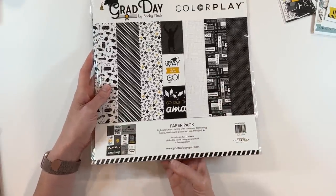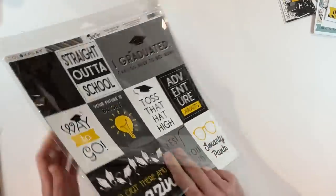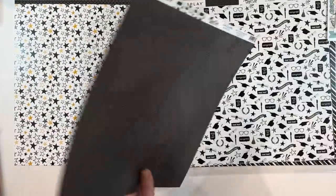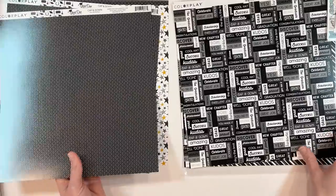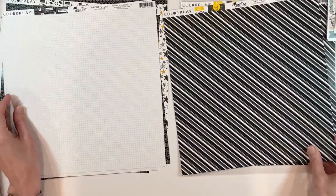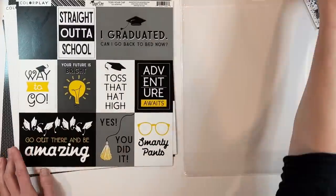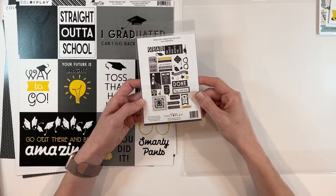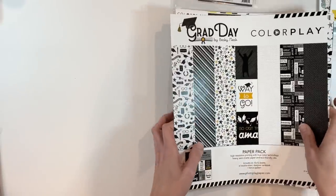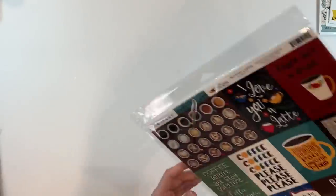This one is called Grad Day by Becky Fleck, and I also picked up the paper pieces for this. I have this in mind for a Patreon member whose son is graduating — I actually have several Patreon members with family members graduating, and I thought I'd be able to use this on her custom planner spread. Look at all of these little word confetti pieces — super cute! Just some nice, bold pieces straight out of school. I picked up the paper pieces that go along with this one as well, which I'll be able to mix in for that graduation spread. If you're a card maker or a memory keeper, these collections just tend to fit in really well.